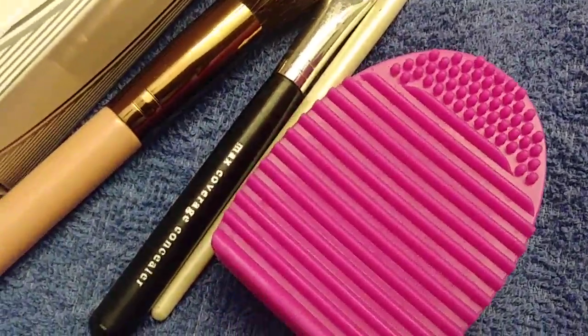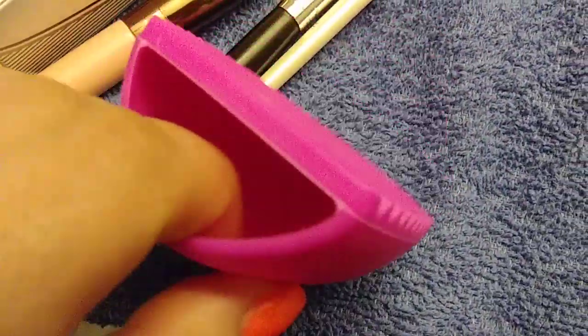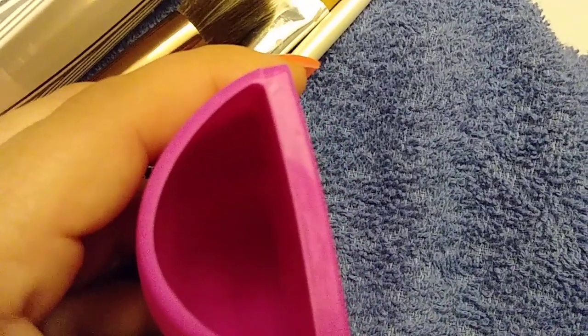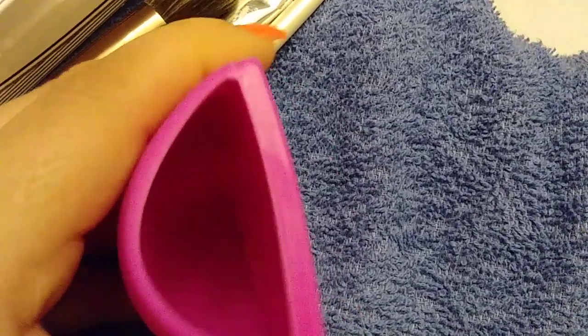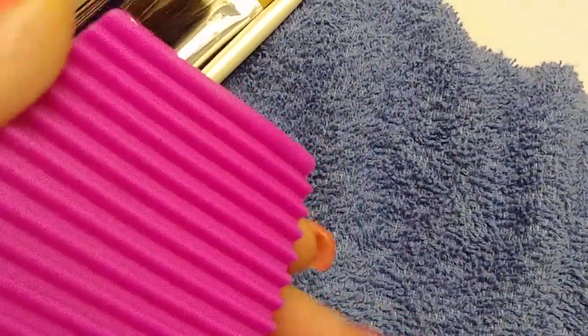I have quite a few brushes and this is enough for me. It's sturdy rubber — I'm just going to call it rubber because I don't know exactly what the material is — and it's really sturdy. I've felt name-brand expensive brush cleaners and it's the same texture, same consistency, same feel. It feels really nice.